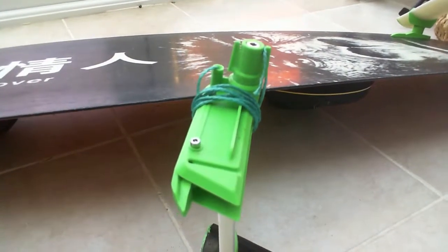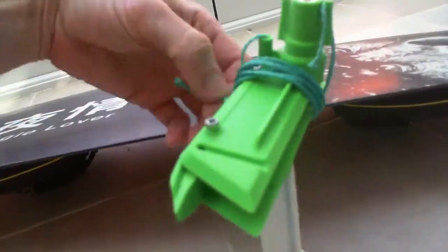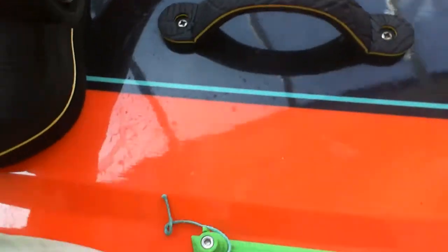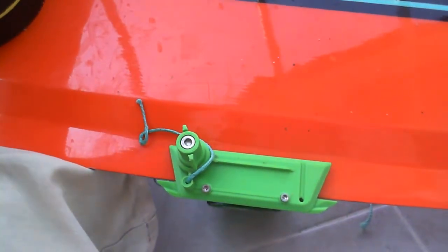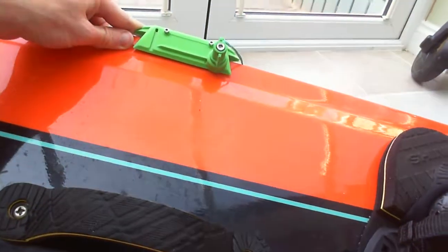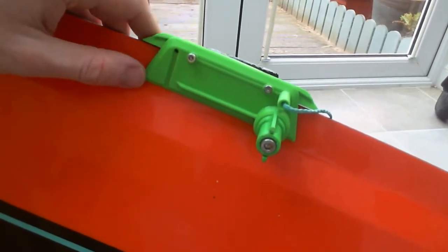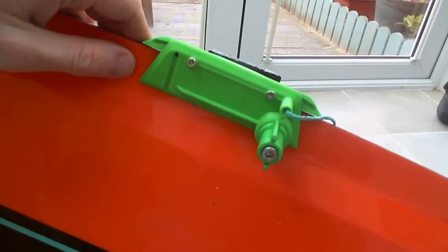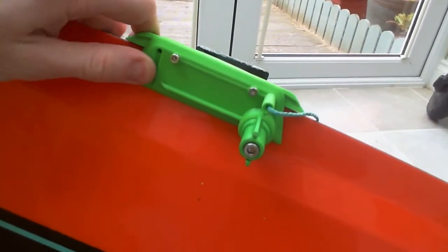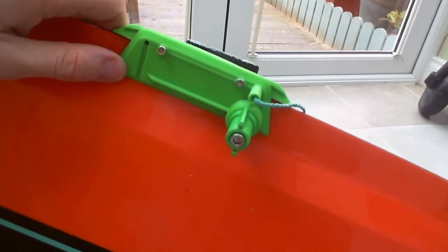And this is our Universal Clamp. First we're going to unwrap the kite rope which was wrapped around it. The next stage is to slide it roughly to the centre point of your kite board. Then do up each of these four smaller screws with a 2.5mm Allen key — tighten these until they just start to pinch the board. Don't over-tighten as you can damage the clamp or your board, but it should feel firmly held in place when you try to move it.